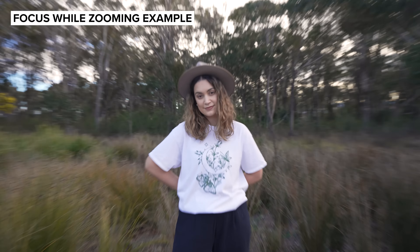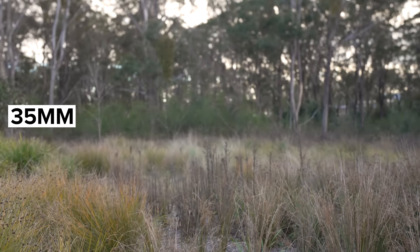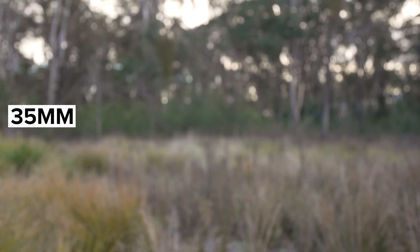Before we get to my vlogging examples, let's take a quick look at focus breathing. With focus breathing compensation off, I found this lens to have very minimal breathing on either end of the focal range.